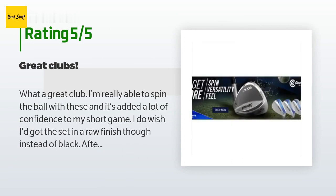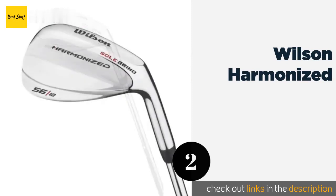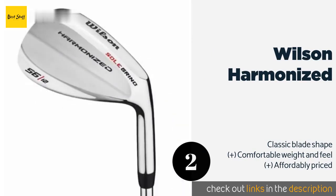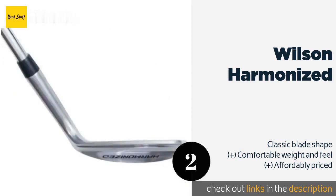The second product on our list is the Wilson Harmonized. The celebrated Wilson Harmonized is designed to be played with an open face, allowing it to produce short lobs that stop precisely — helping you drop your shots near the hole without worrying about too much unwanted roll after it lands. The price is around 30 dollars.